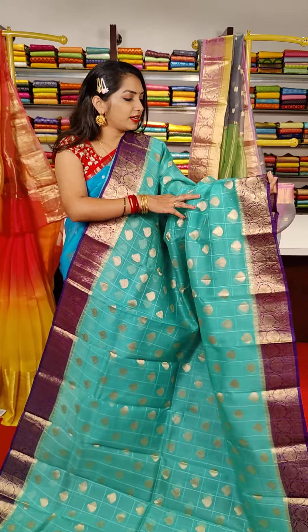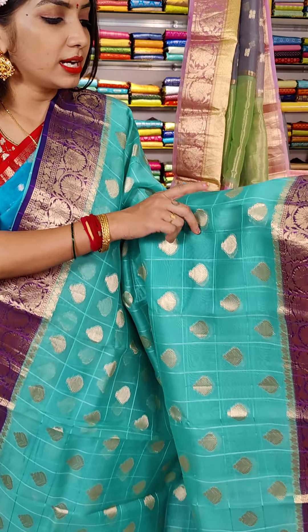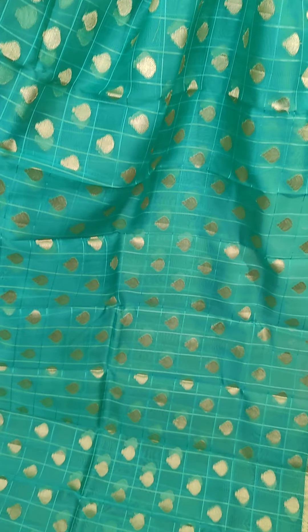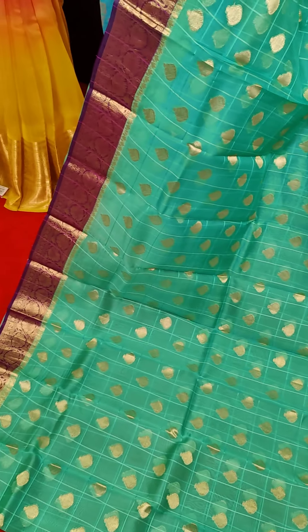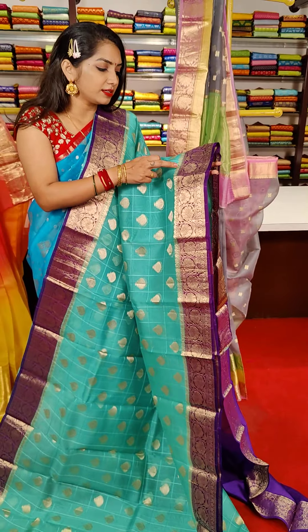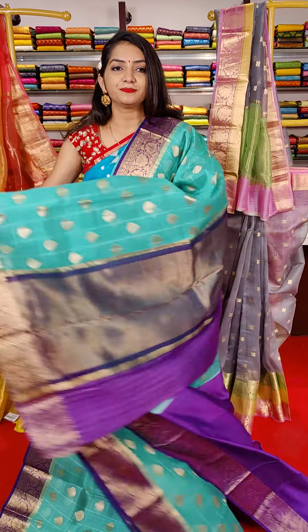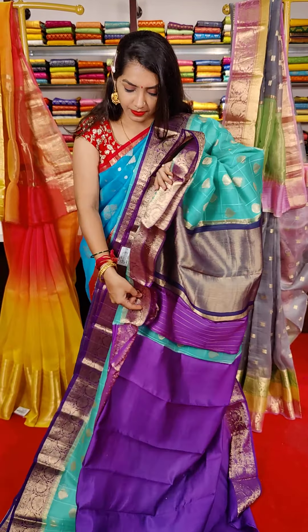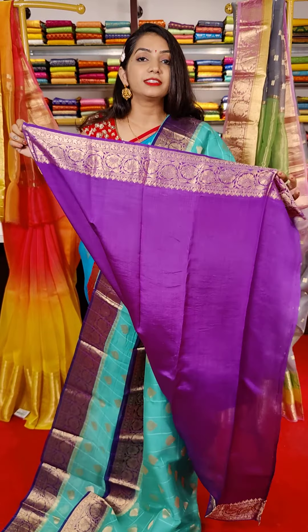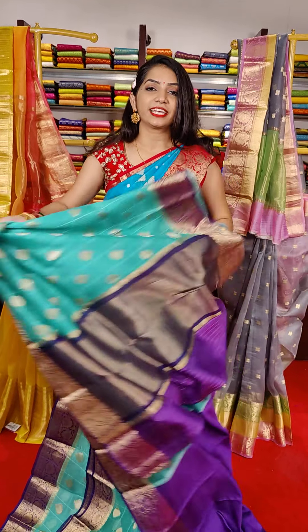It's a blue and purple color combination. This is the blouse. These are the blue one — we can apply the blue one with this combination. And this saree cost is 7,800 rupees.